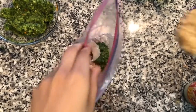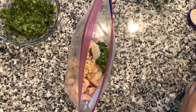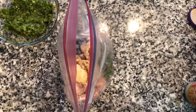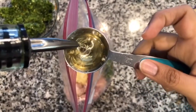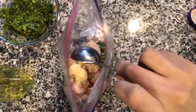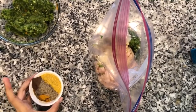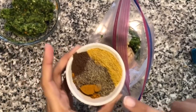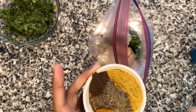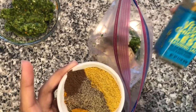Now to this bag we're also going to add one tablespoon of minced garlic, one tablespoon of pureed ginger, one tablespoon of vegetable oil. Now we're going to add our spices: two tablespoons of Jamaican curry, one teaspoon of black pepper, one teaspoon of allspice, and one tablespoon of this vegan chicken-less seasoning salt.